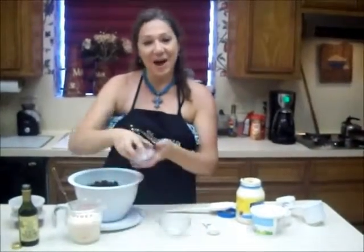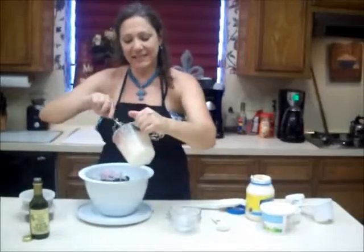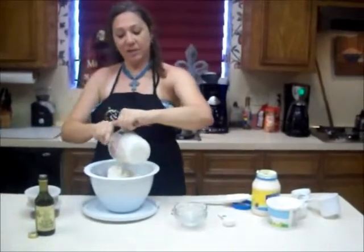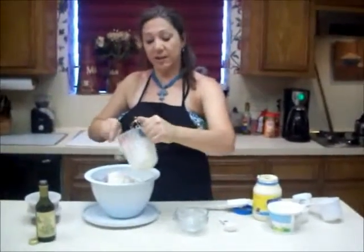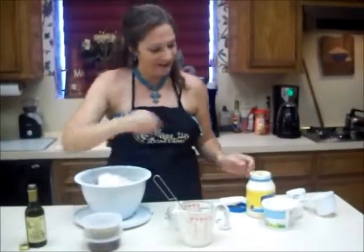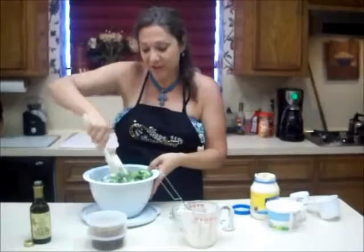I'm going to dump in my raisins, dump in my onions, and then in goes my dressing. Just like that, I'm going to toss it up. I have sunflower seeds and bacon — I've already cooked my turkey bacon and it's already chopped. I'm going to give this a toss and put it in my ice chest so it can chill on the way there.